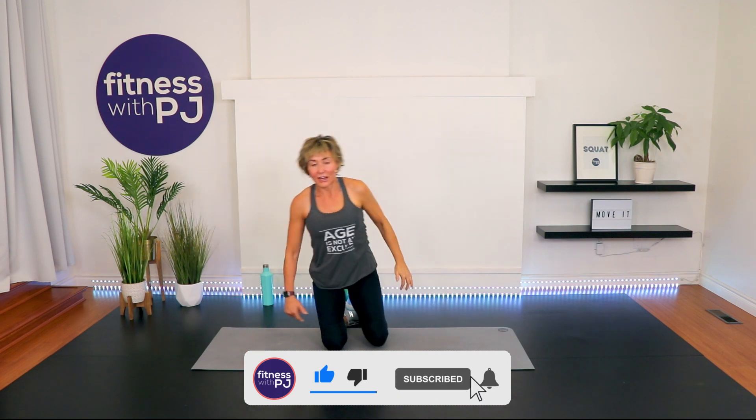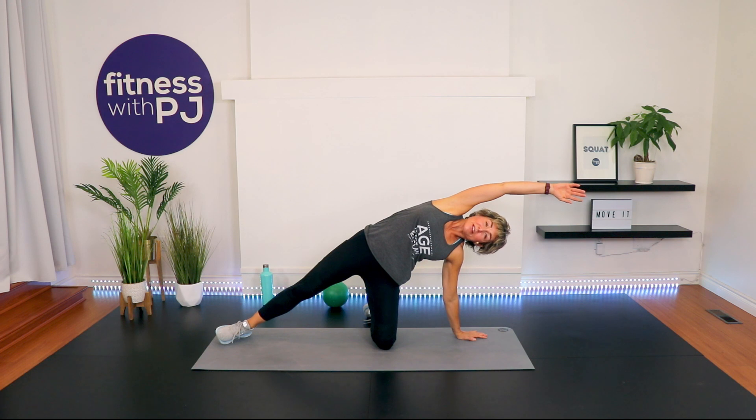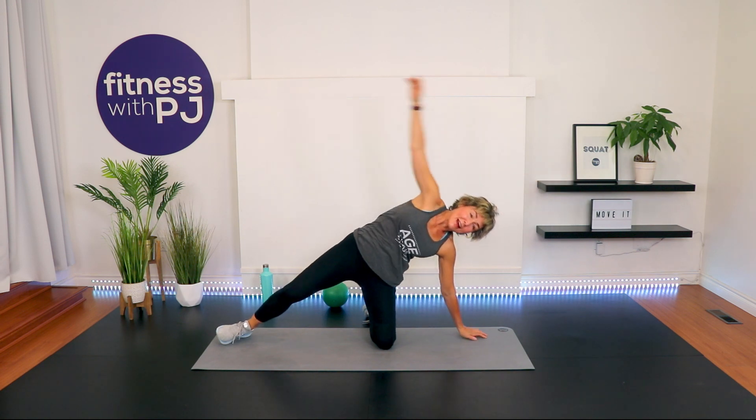Other side. Right hip underneath, extend the leg, right wrist under the shoulder, and reach that left arm up and over, lengthening into the obliques. For those of you in my Patreon community, a big kiss to you for supporting the channel. Release. Other side — wrists under shoulder, bring that arm right above the ear, push the hips towards me. And release. Thank you so much for joining me — I look forward to working out with you next time. Bye!